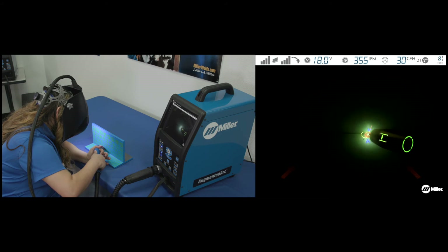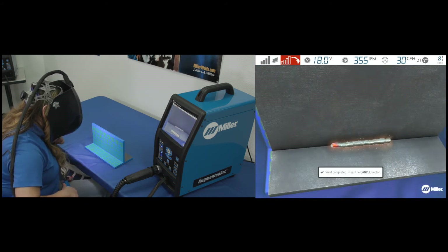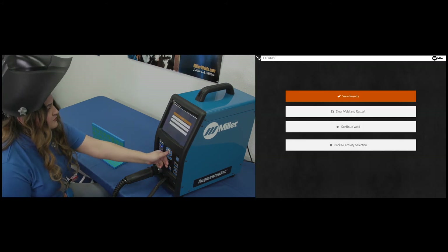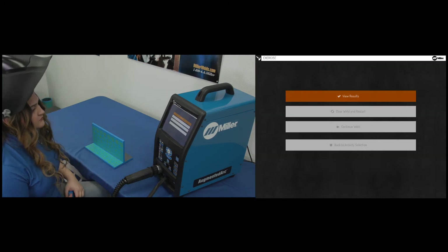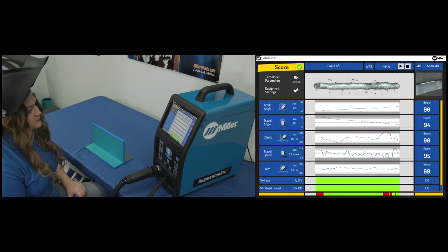Once the simulation is complete and the simulated weld joint is filled, a notification will be displayed to prompt you to review the simulation analysis screen. Each parameter will be scored, and those highlighted in red will indicate the welder failed to pass.